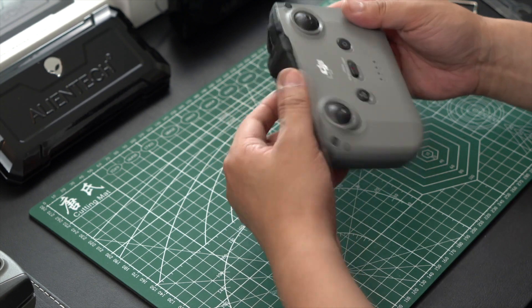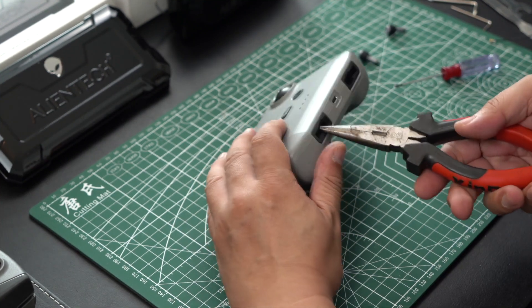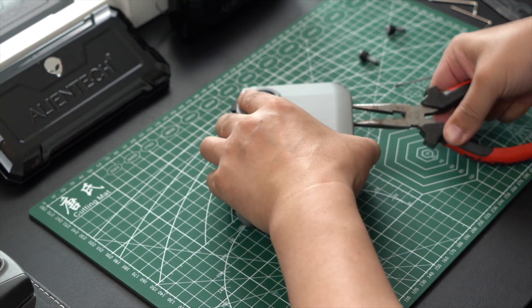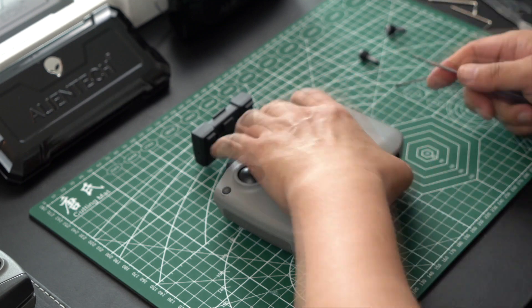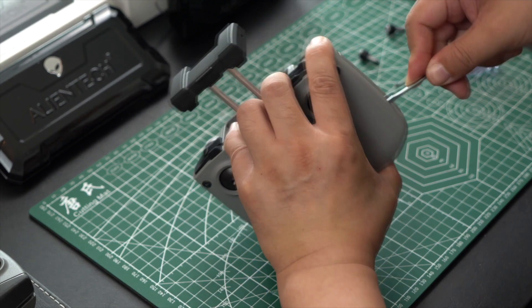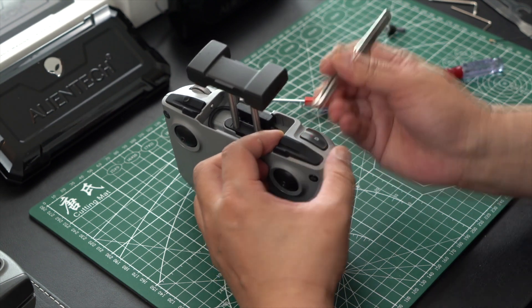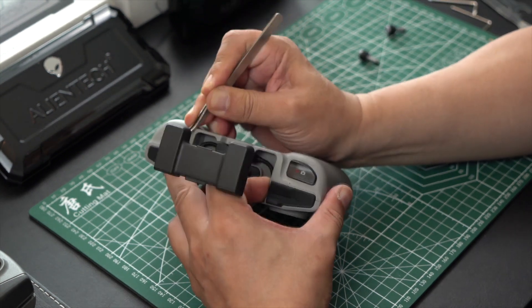Next, after these two screws have been removed, we are going to start moving on to the bottom where we are going to begin with the needle nose pliers and we are going to start separating the remote controller as pictured. You can see as the needle nose pliers are twisting, they are separating the case halves of the remote controller.